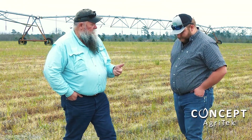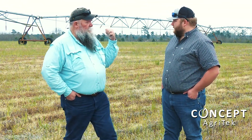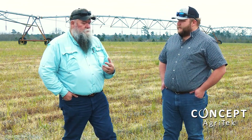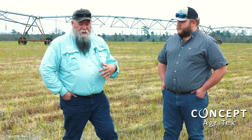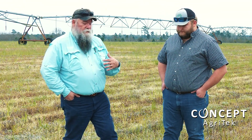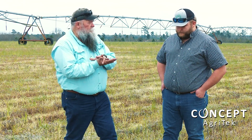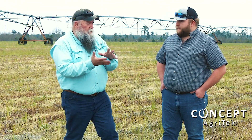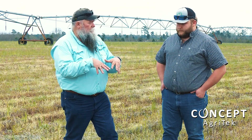The Soil Revive is definitely gonna help with the tilth and loosen things up. There's a pivot there, so I know we can irrigate, but at the same time, as sandy as this ground is, you wanna make sure that the water you do put on actually gets down into the root zone. Sand has a real good ability to pack and prevent water intrusion. With the Soil Revive, we can help open up that tilth and allow water to percolate a little bit better.